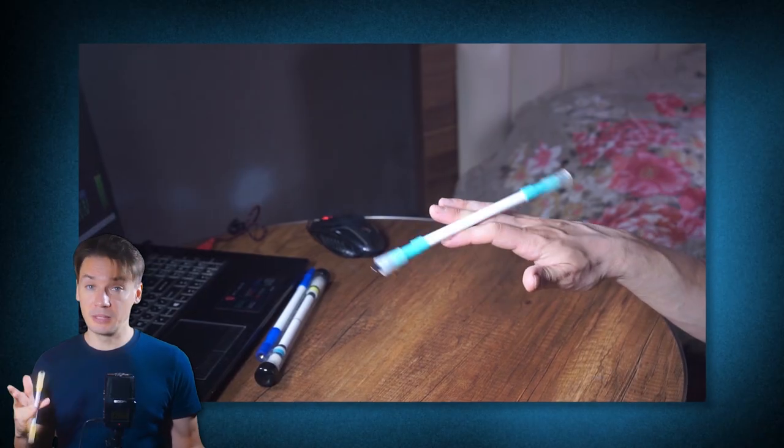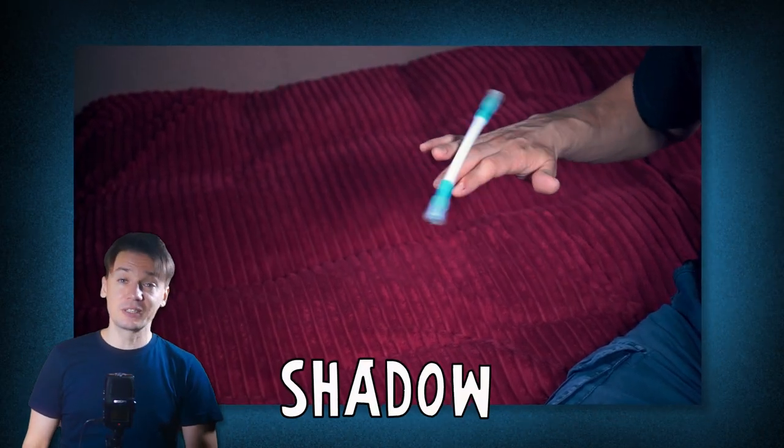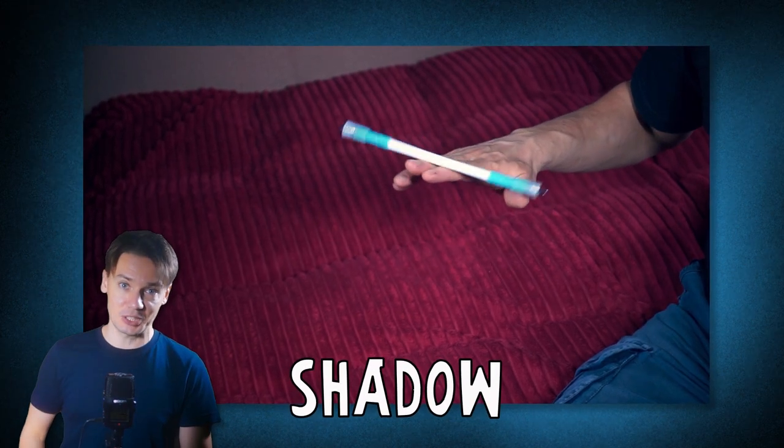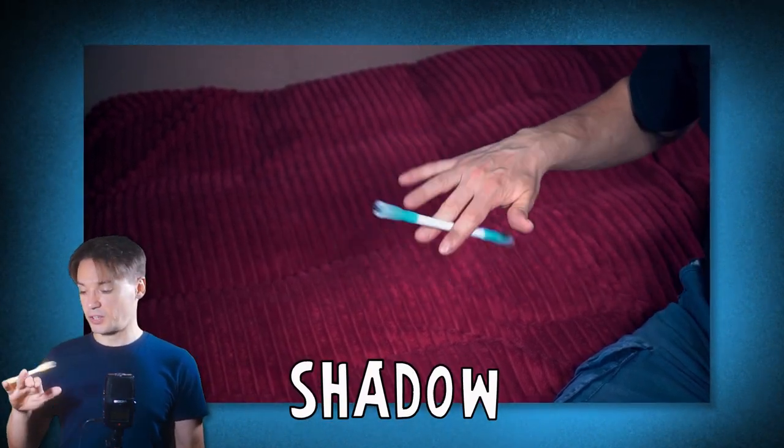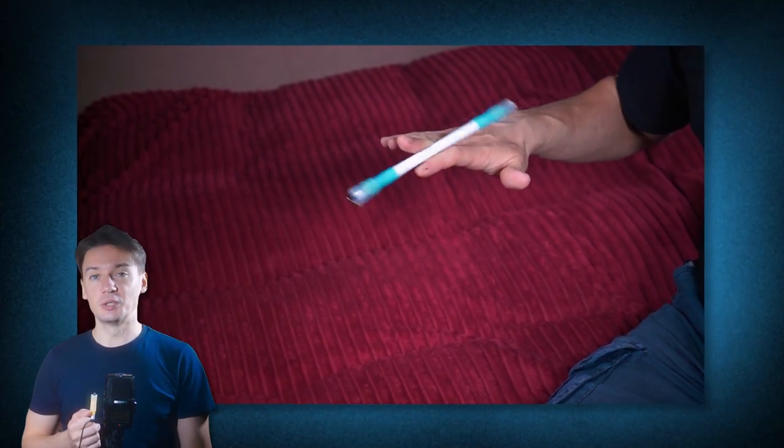Let's turn up the difficulty a little bit and move on to Shadow. Not many people know this, but you can also do this trick continuously. In fact, this trick is practically made for continuous execution, especially since you can endlessly transfer the pen mod from one slot to another. But I'd still recommend you practice it in one slot.